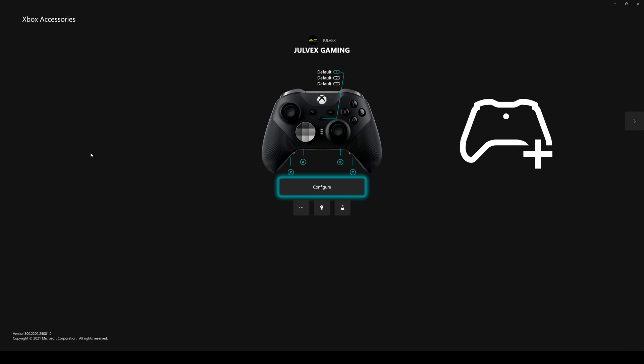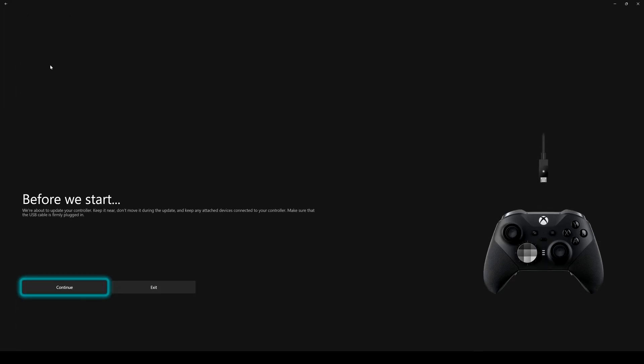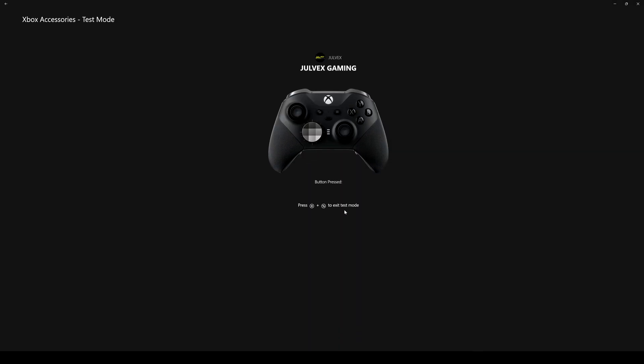When you connect the controller and open the Xbox Accessories app, you'll see this page with all the naming. You can customize the name by clicking on these three dots here and renaming the controller. There are other settings here, for example updating the firmware. You can also make the controller vibrate to check the vibration level — I usually turn almost all vibration off and leave only the triggers a little bit. There's also a useful button-test icon where you can check how the buttons react after changing any settings.